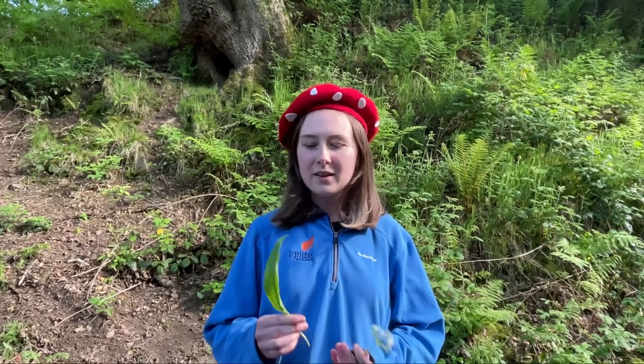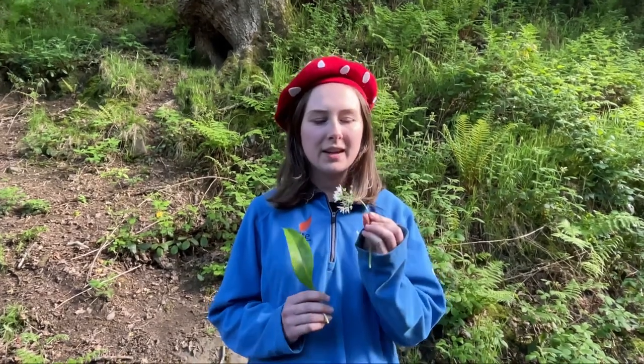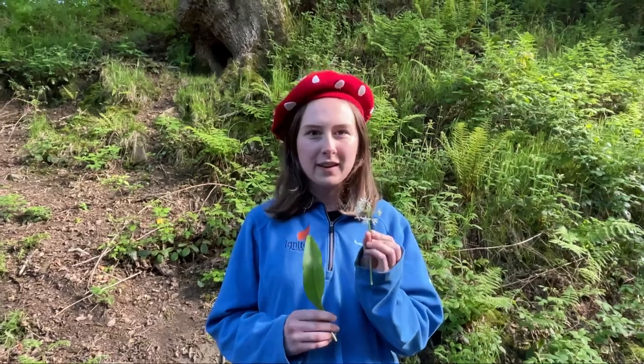The garlic does taste best from the leaves before the flowers come out, but if you're new to foraging, please always look for the flowers first to make sure you stay safe.